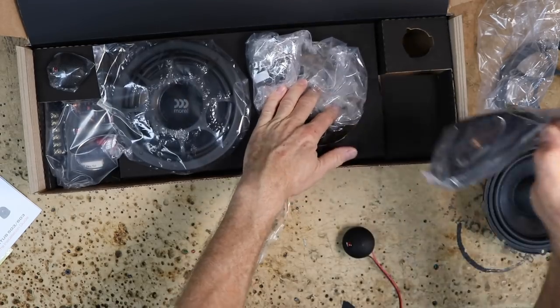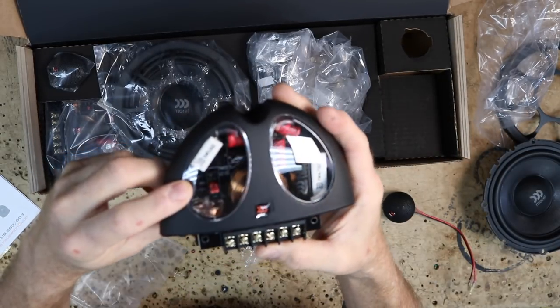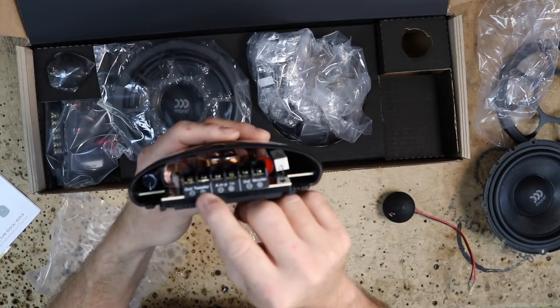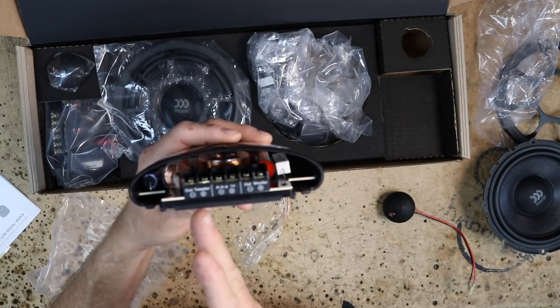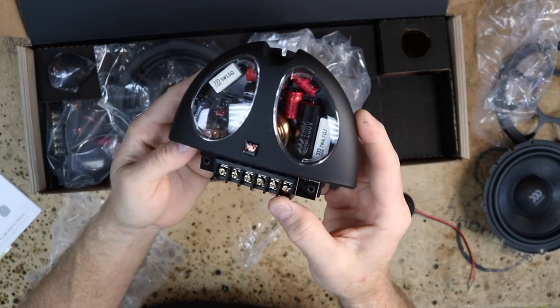Let's take a look at the passive crossover. It has attenuation options: plus two, zero, and negative two. It has a standard six-screw connector, it's not bi-ampable. You have your amp in the center, tweeter on the outside, mid-range on the outside — negative, positive, negative, positive, negative, positive. The build quality is really impressive.